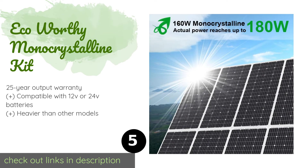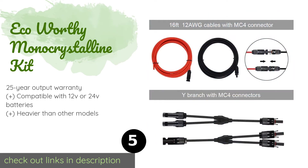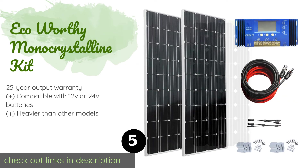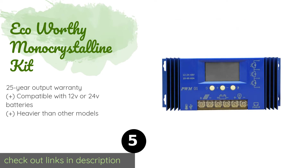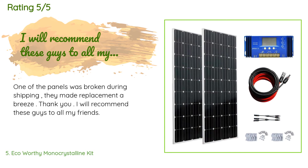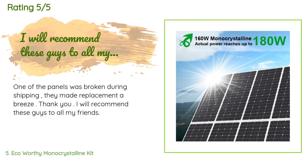The next product is the Eco Worthy mono crystalline kit. Thanks to the Z brackets and 15-foot controller connection cable, it is easy to install. This model features two 160 watt panels, a 60 amp PWM charge controller, branch connectors, and a durable aluminum frame. Available on Amazon for $498 — check out the link in the YouTube description below. Seven customers have reviewed this product with an average rating of 4.6 stars. A customer said: one of the panels was broken during shipping, but they made the replacement a breeze — I will recommend these guys to all my friends.